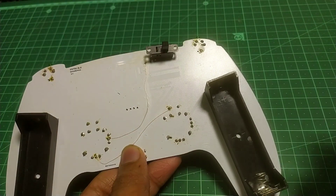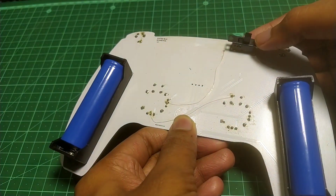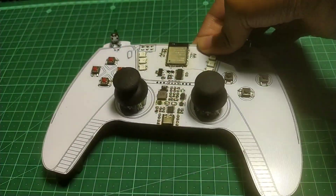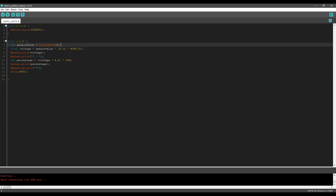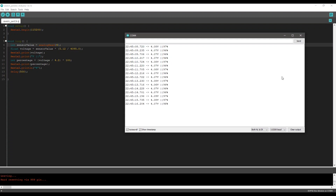Next, we will test the battery charging system. On the board, GPIO pin 4 is connected to the battery via a voltage divider circuit. I wrote a small program to measure the battery voltage, and as you can see, we are able to receive the battery voltage on the serial monitor. So everything is fine and we can proceed to the final code.